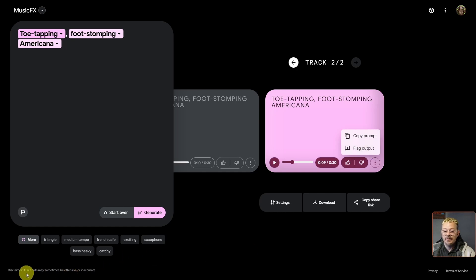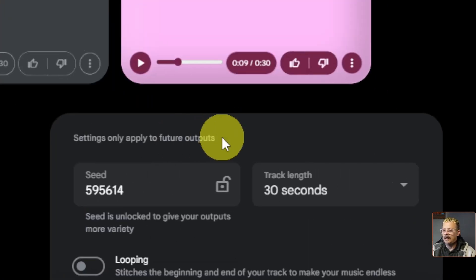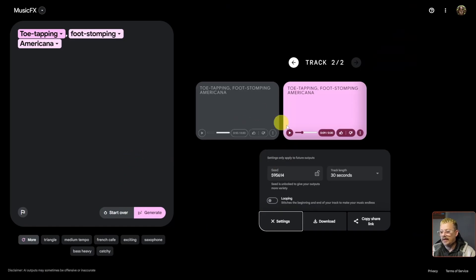It does give us a disclaimer at the bottom that AI outputs may sometimes be offensive or inaccurate. Inaccuracy is the only thing that would offend me. Down below the generation, you can copy a share link, download the track as an MP3, and adjust settings. Note that settings only apply to future output — if you make a change, it won't automatically regenerate with that prompt.